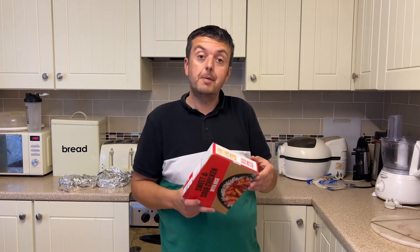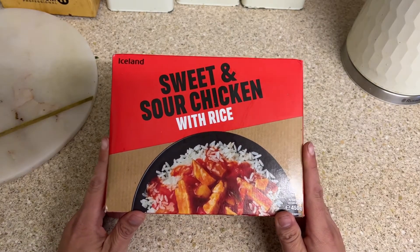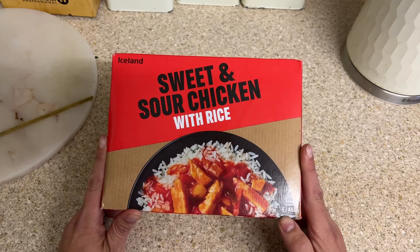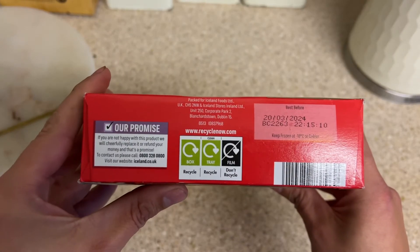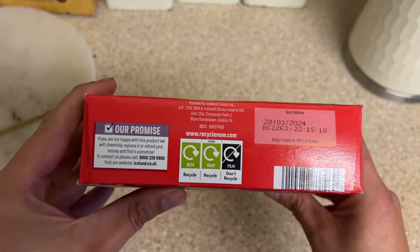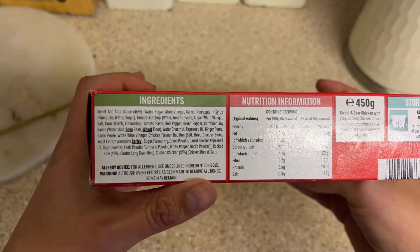Let's open up the box and see what's in it. We've got the Iceland sweet and sour rice. The net weight of the packet is 450 grams. The recyclable content is the box and the tray — the film is the only thing that's not recyclable.